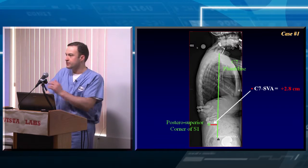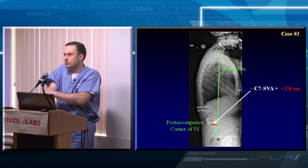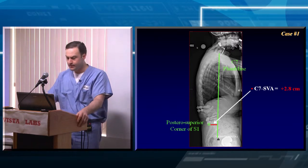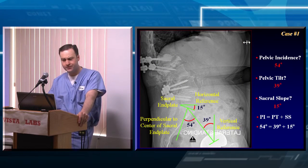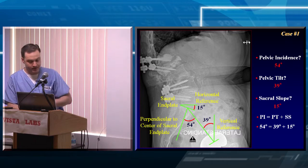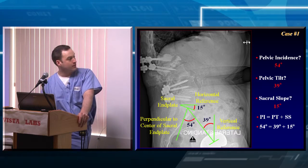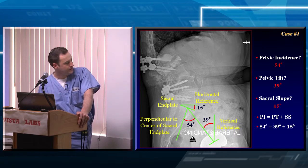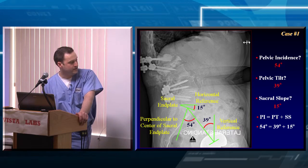Does that make sense — how you'd measure that? What about 2.8 centimeters — is that normal or abnormal? Yeah, it's probably not too bad. So she's compensating, but that's not the whole picture. Let's go to the next page and start looking at the pelvic parameters to see what's going on there. To measure pelvic incidence, draw a line along the sacral end plate, then draw a perpendicular to that line, and also draw a line down to the head of the femurs. That angle is the pelvic incidence — about 54 degrees in her case.